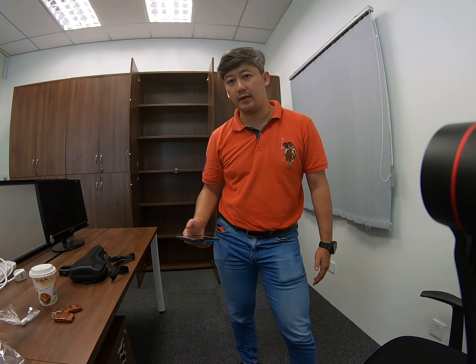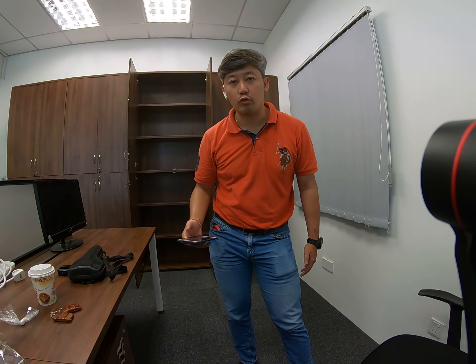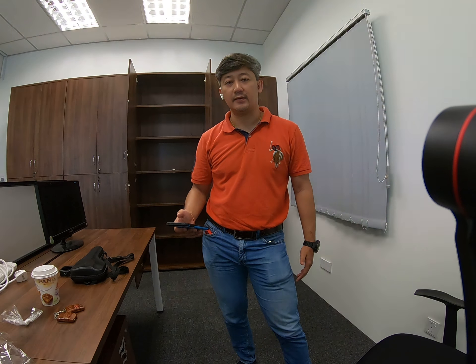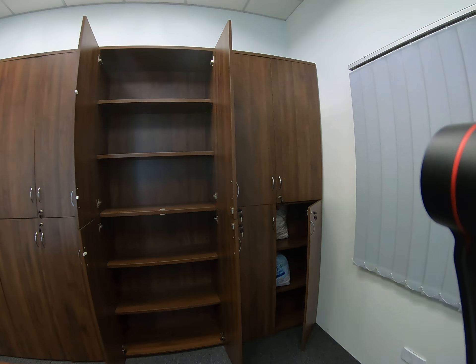Hi, I'm Don Lim. We are here to go through the details of the dynamite falling cabinets, and I'll go through how the surface is being done and the details of the cabinets.